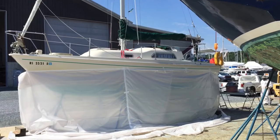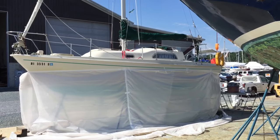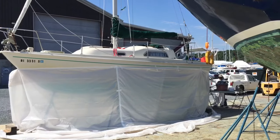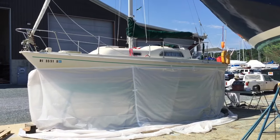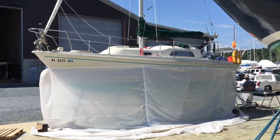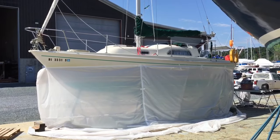Here's book pal's boat, SV Abby Normal. She's been tinted up, and they're getting ready to start the Soda Blast to get about 30 years of bottom paint off the hull. I've also done a little bit of work on the transom where they needed some repair.